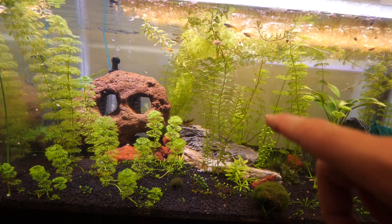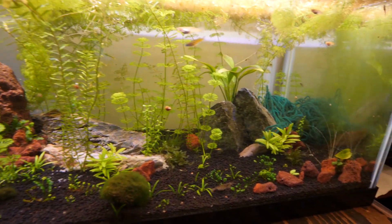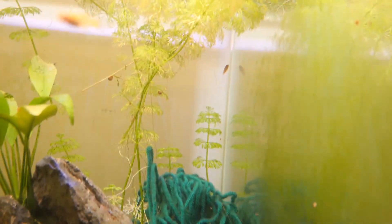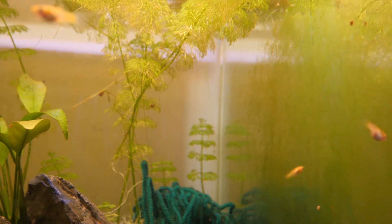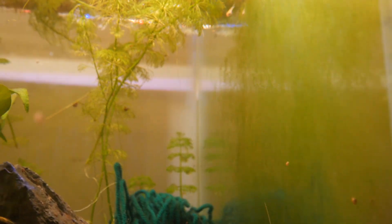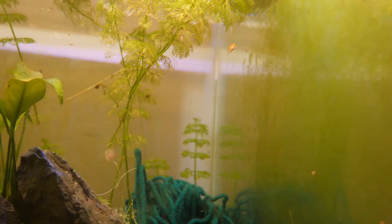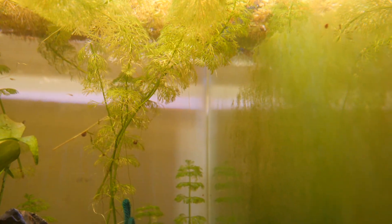My two main fish were apistogramma cichlids — the tank bosses. I actually took them out because I'm trying to do a breeding project with them. But there's their offspring — one apistogramma baby that made it from the first batch. He's very sneaky, hard to spot, but he or she is growing up in here.